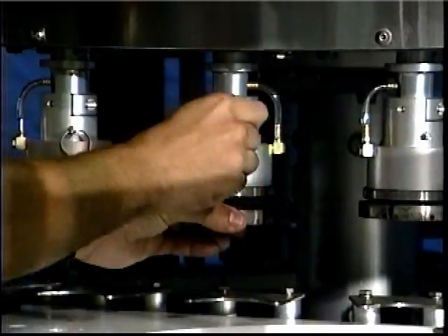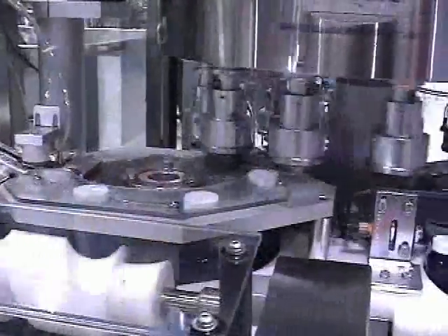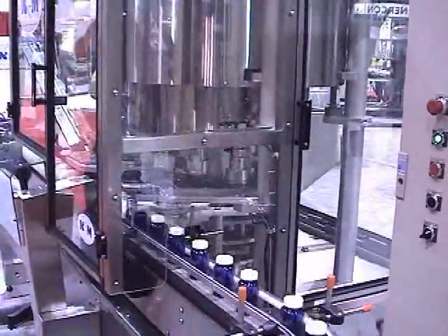Changing cap sizes is easily done by simply removing and replacing the collets. Accurate set points via a touch screen provide the ability to monitor applied torque and inspection rejection of applied torque.